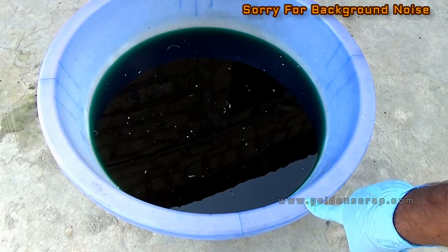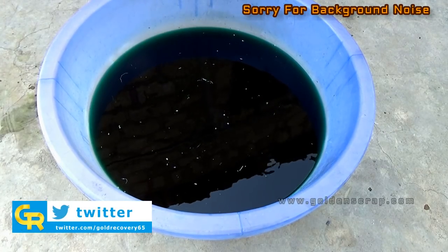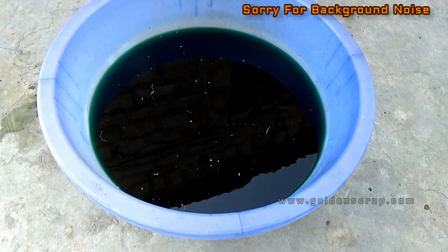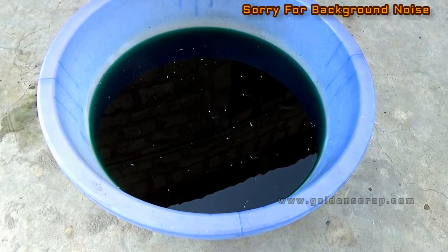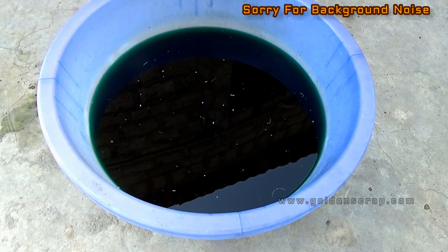I have already stored nitric acid solution from IC chips gold recovery, so this solution contains some other base metals. I will recover only copper from this. At this time the solution is very strong, so I will dilute it by adding water first.